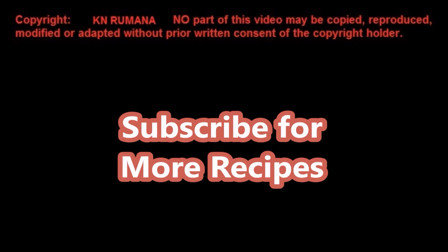Subscribe for more easy and delicious recipes from around the world.